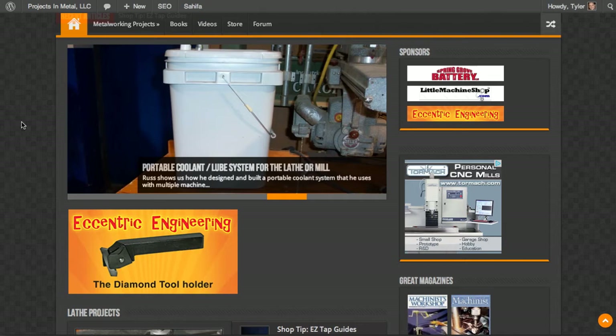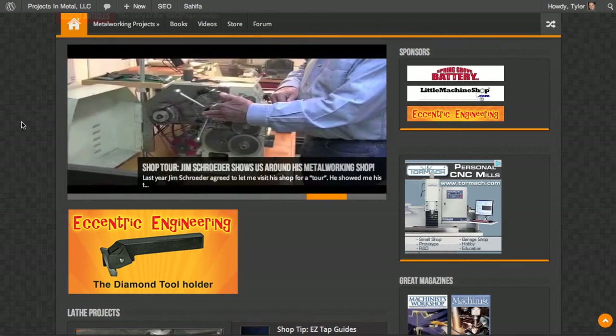It pulls new content from any category — whether it be lathe projects, mill projects, shop tips, whatever — it'll pull it in.